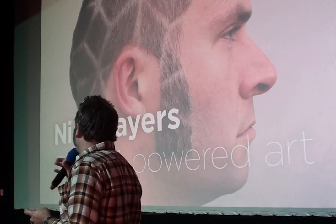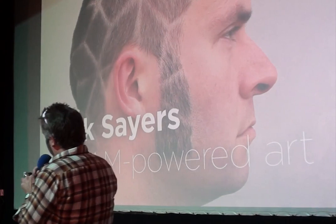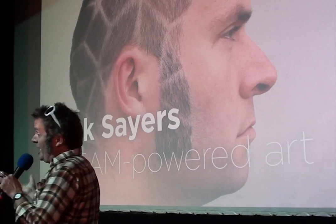Unless you're a parent of a child who's been born in the last 15 years or so, you might not know what STEAM is. It's Science, Technology, Engineering, Art and Maths. So it's normally STEM — science topics at school — and that's what inspires my work.